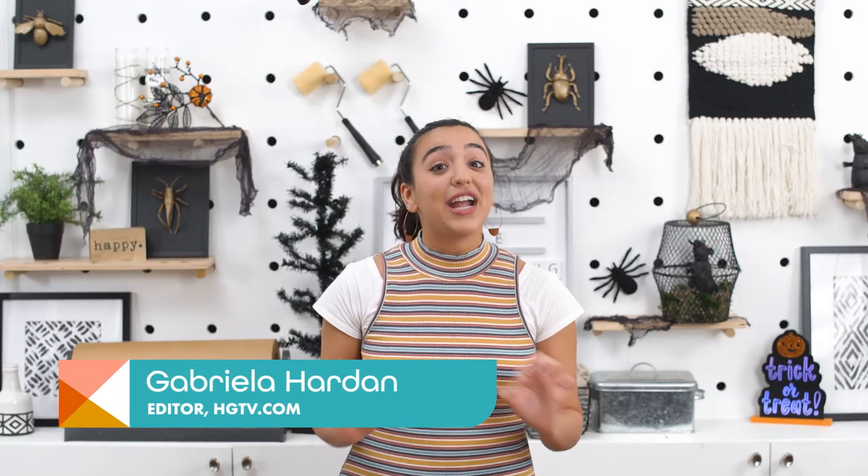Hey everyone, it's Gabby. I have very exciting news — for me, maybe not so much for you. There won't be any crafting for me today, and I know that bums a lot of you out, but I promise this is gonna be really cool. Today we have a very special guest, my friend Marissa. She is on YouTube, she is on Instagram, and she is an extremely talented makeup artist.